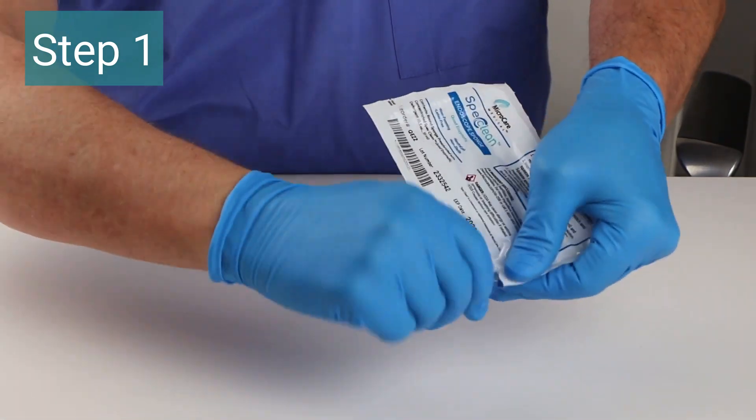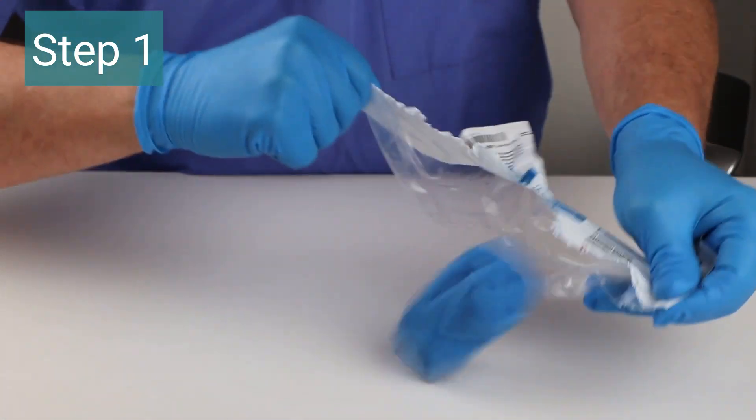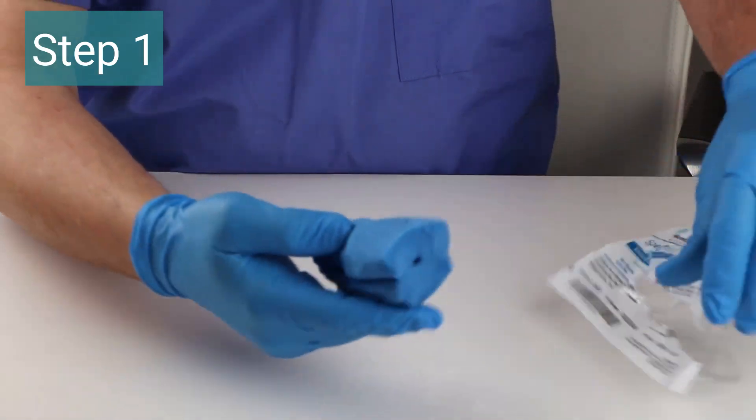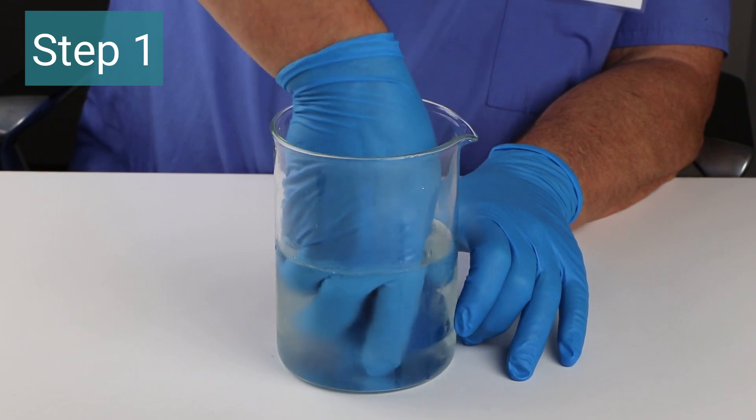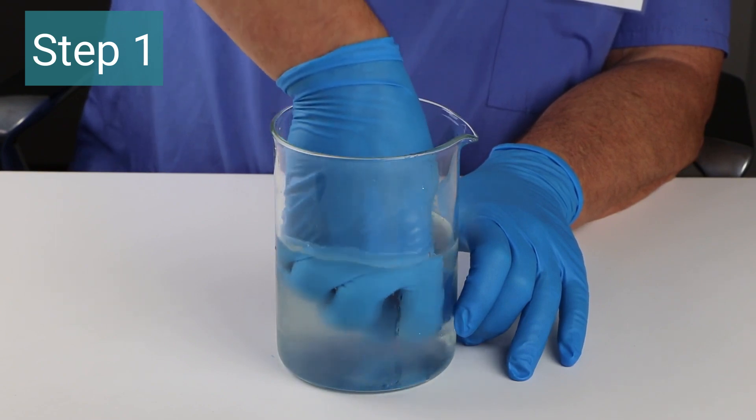Step one: open the SPEC Clean Endoscope Sponge packaging and remove the pre-saturated sponge. Place it in water and squeeze three to five times to activate the multi-enzymatic detergent.